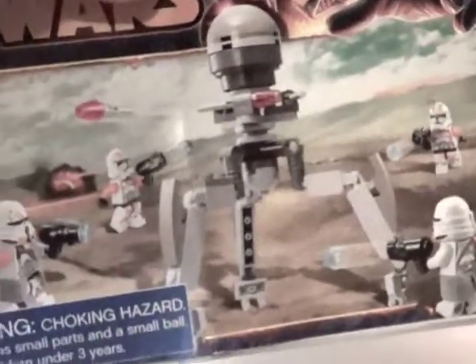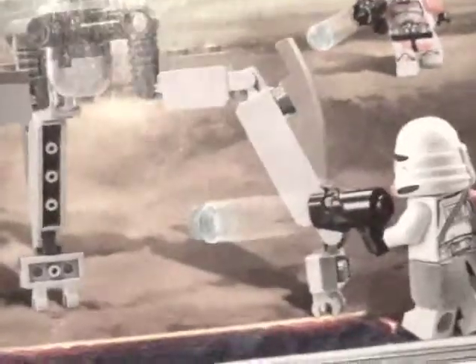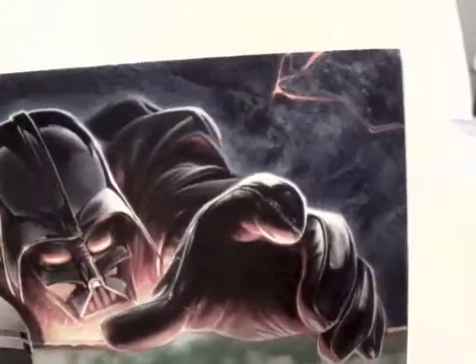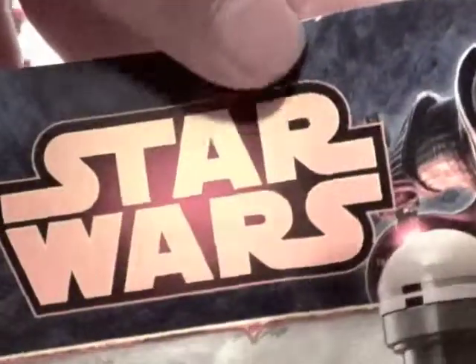And now let's go to the manual. The manual is very decent. It does have the choking hazard and the Utipel Troopers fighting off the droid, which I don't know the name of. And the new gun shooting out the studs to take down the droid. And the new Darth Vader right here, and the Star Wars logo.